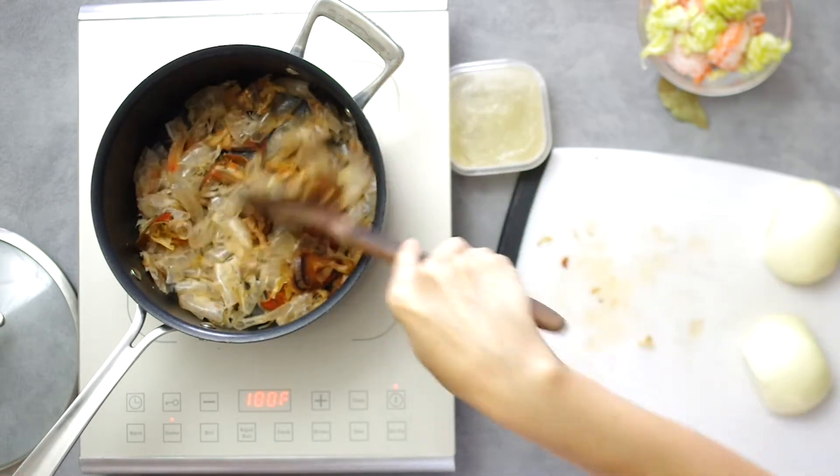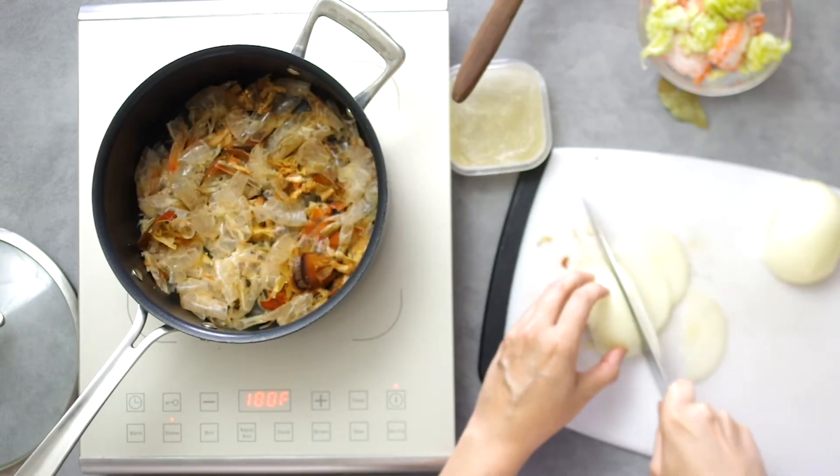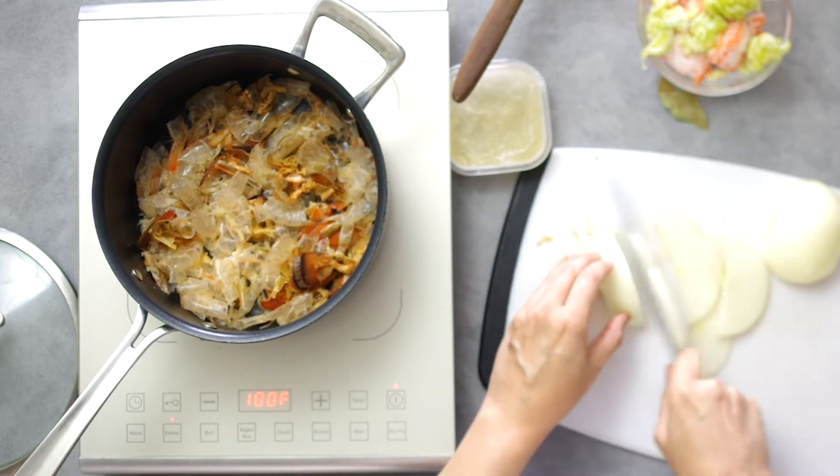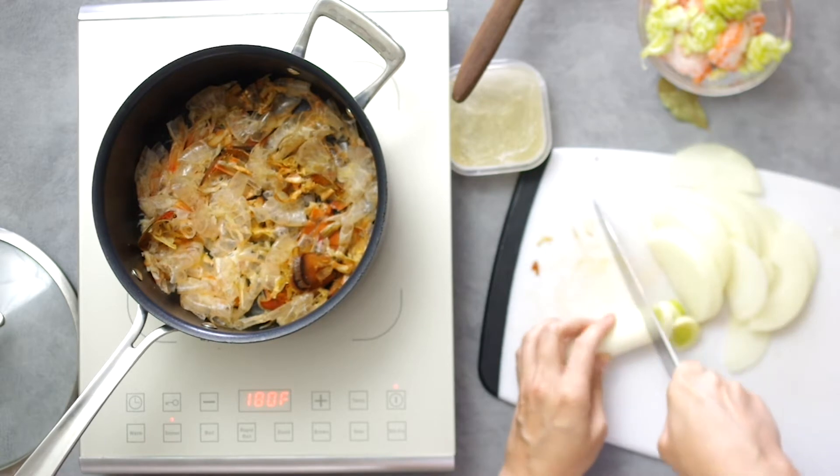While this cooks, I'll slice the onions and leeks. There's no set rules for this part. If you have shallots, use those. The onion is pretty standard but I'm throwing in the leek simply because I have it.